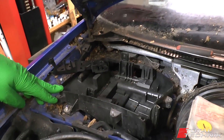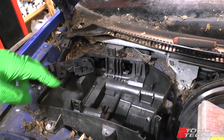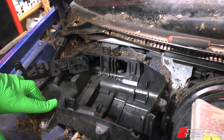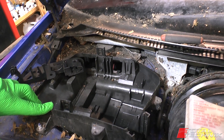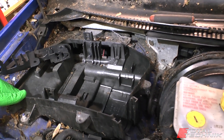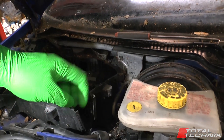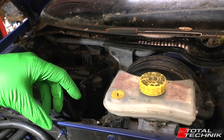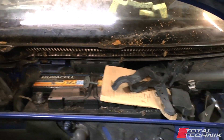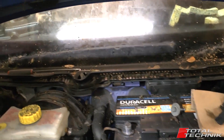Coming in, this is below where your scuttle tray normally is. In here is the main ECU for the car, in a weathertight box. Obviously we've removed that along with the engine. Normally you've got a big wiring loom that comes out of the back here, comes all the way across the front, and then comes into the engine and goes off in various different directions.